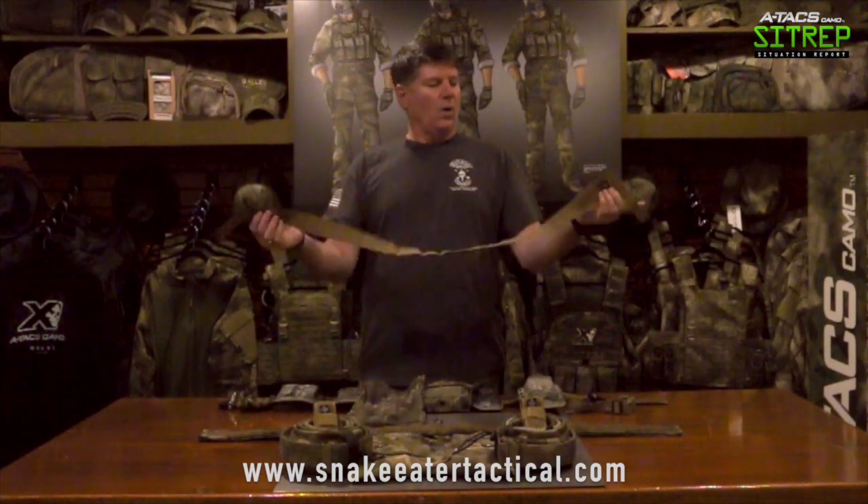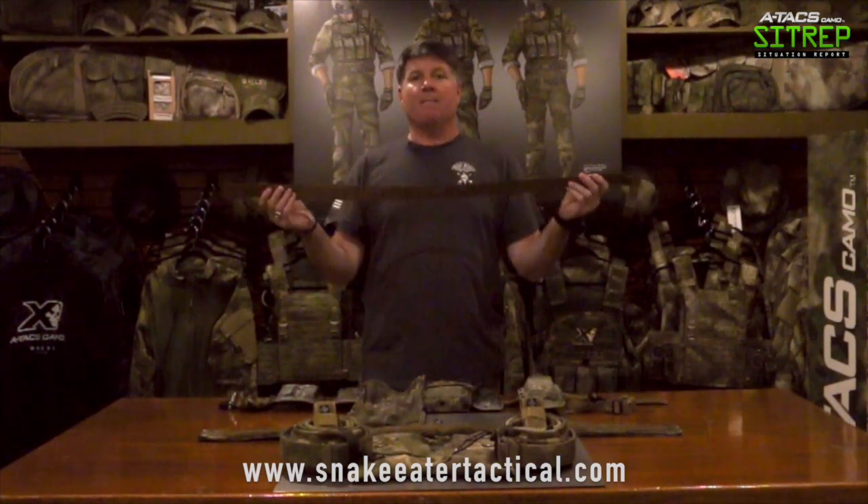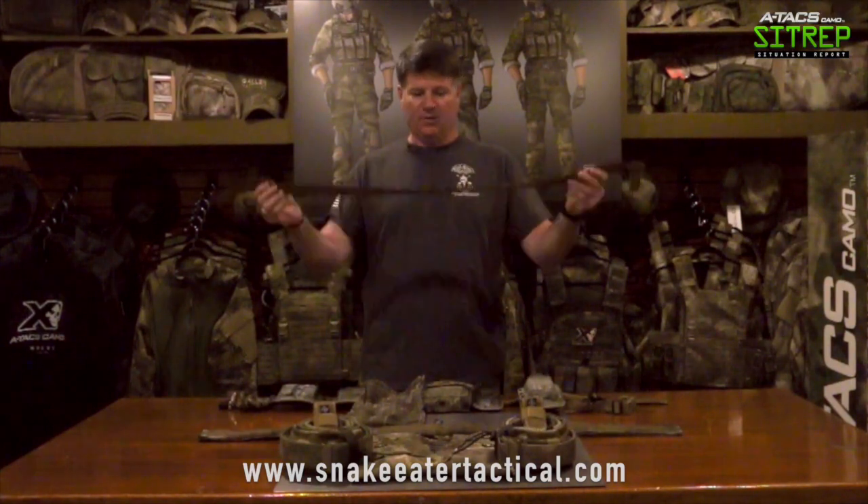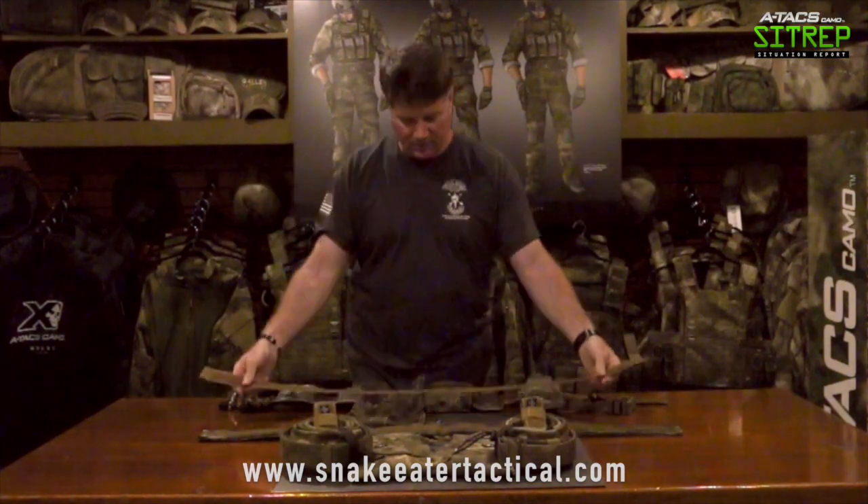What I like about this is it's very minimal. When you run this through your pants, bring it around and attach it, your pants are held up, and then you're ready to go ahead and put the other layers of the belt on. There's your hypalon belt.